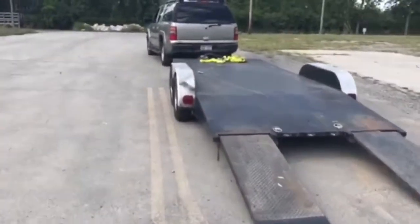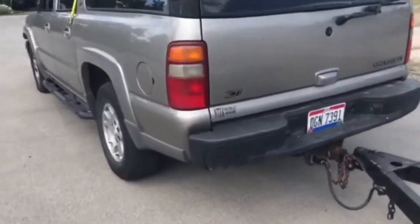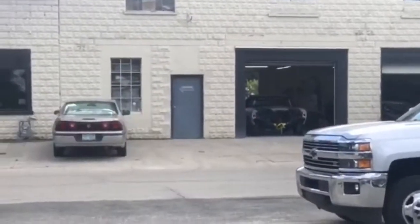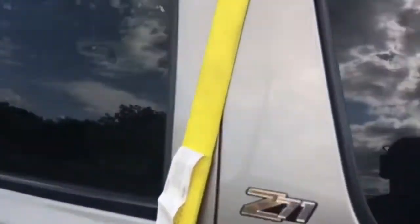What up, coming at you — trailer's empty, just got finished dropping the Chevelle off at my guy's place. You can see it sitting in there. He's gonna get ready to put some work into it, but he's got some other stuff going on so it's gonna take him a minute — about four weeks or so. I'm gonna give him four weeks, see if he can knock it out. Shouldn't be a problem. In the meantime, I'm gonna get working on some other stuff at the house.